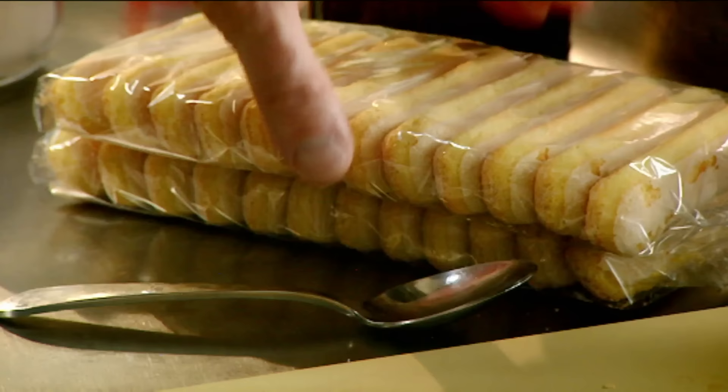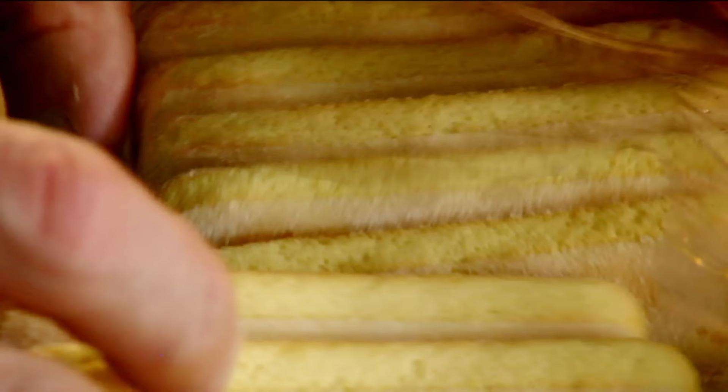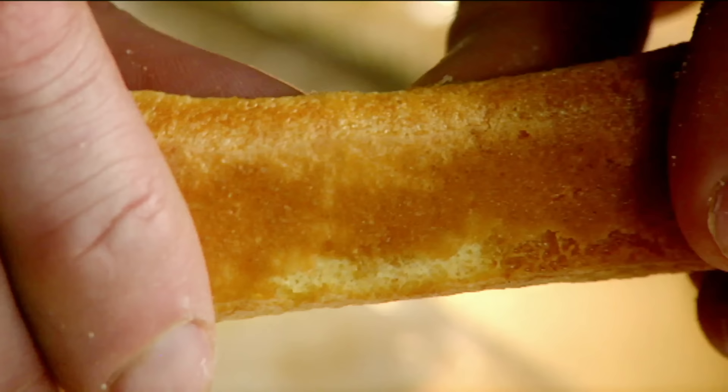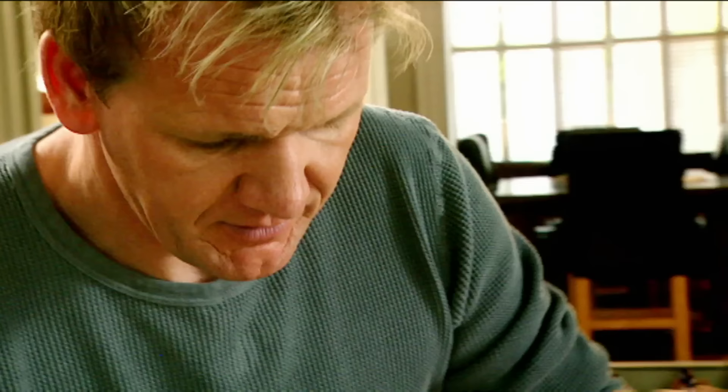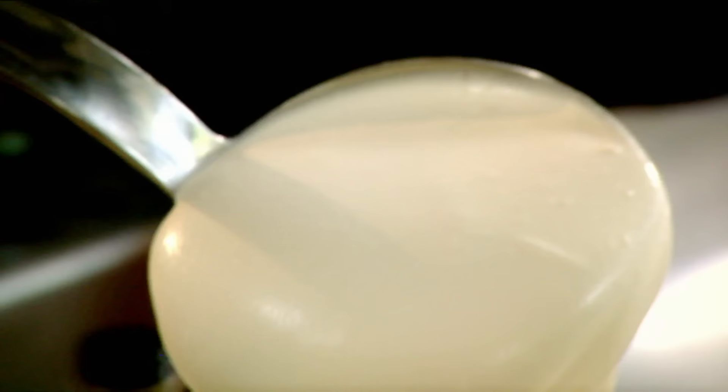Bowl of coffee. Ladies' fingers — just dip them into the coffee, turn them round and out again. What happens is they're soggy on the outside, but still nice and crispy in the centre. Take your martini glass, fingers in. Be generous with it. Fridge, 20 minutes.